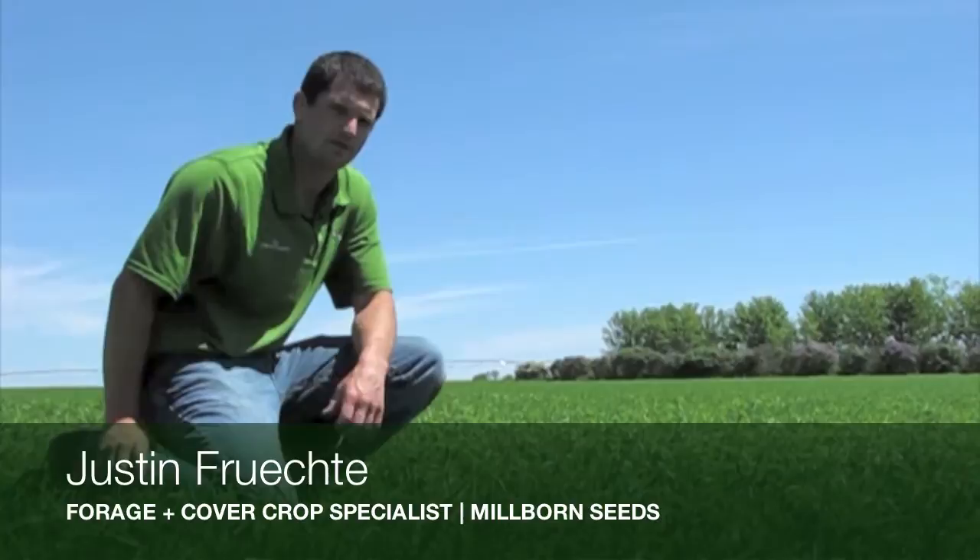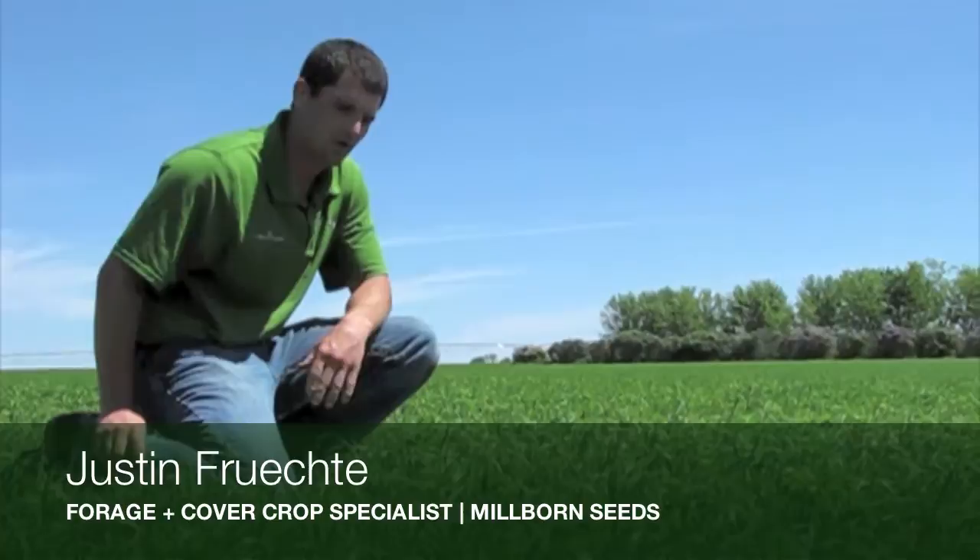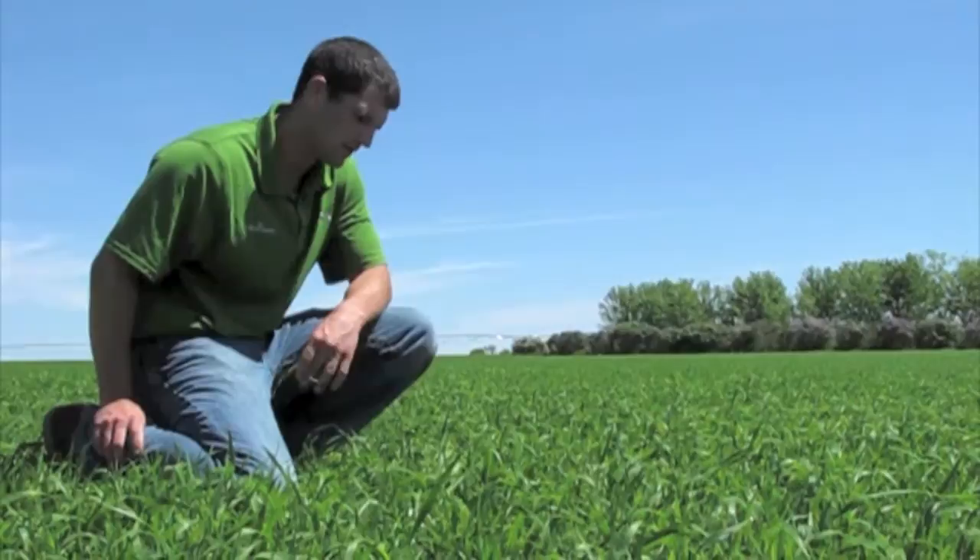Hello, this is Justin Frichty. I'm the forage specialist with Millborn Seeds. We came back out here to show you this Italian ryegrass field mixed with oats. And you can see now, we're only three weeks after we were out here.